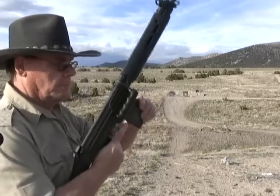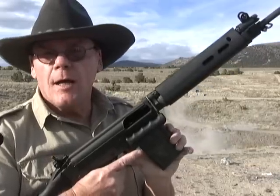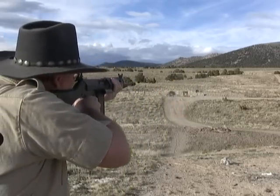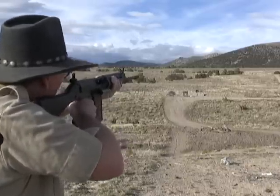I'm going to load up a couple of magazines and we'll try the Lake City and a couple rounds of tracer. Okay, Lake City — I love doing that. That was ten rounds. I've got four tracers here, we're going to shoot them out at probably the 300-yard berm. Hopefully the camera caught them because I couldn't see them.